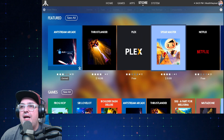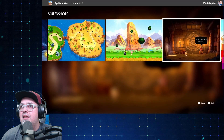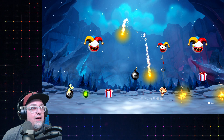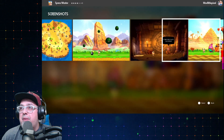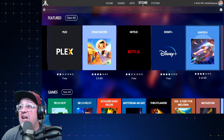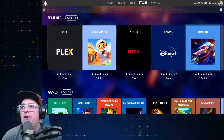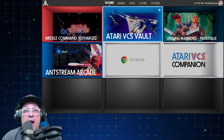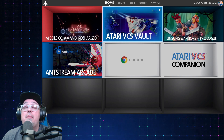You got Plex on here. Spear Master. I think the Ouya launched with a hell of a lot more than this. $10. This looks like it should be on the Amico. What is this? It's kind of like Penguin Bros. I would pay $3 for that. No Netflix for free. Disney Plus — you got to pay for it but you can download the apps. Gun Tech — $25, are you kidding me? That Atari VCS shop doesn't have much going on as of yet, but I did grab a couple of things because the price was right — Missile Command Recharged and Unsung Warriors Prologue. They were free, couldn't beat that.